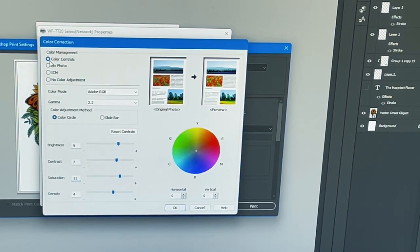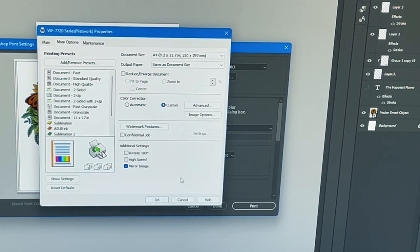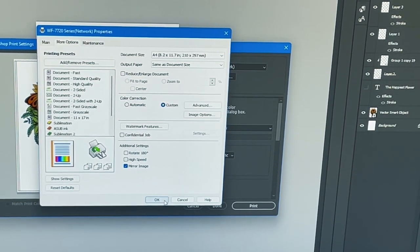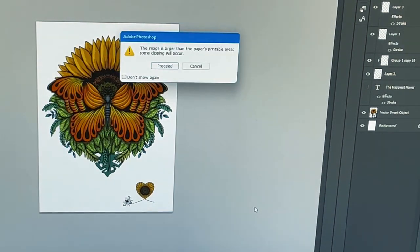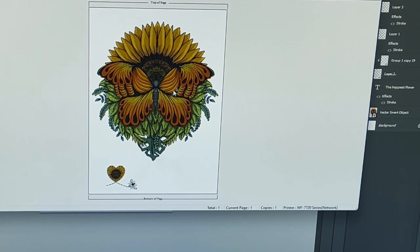If you click on Advanced and Color Controls, you can change the color mode to Adobe RGB, the gamma to 2.2. I have brightness at nine, contrast at seven, saturation at 11, and density at four. DTFs do print a little bit darker than planned, so I'm taking off high speed. You also mirror your image because it's still like sublimation — you flip it over onto your shirt. I'm going to hit OK and print.